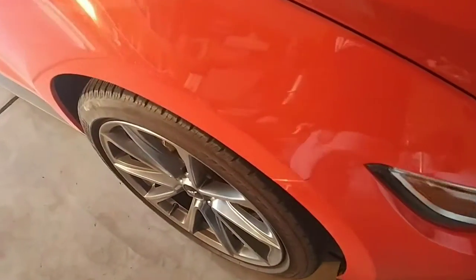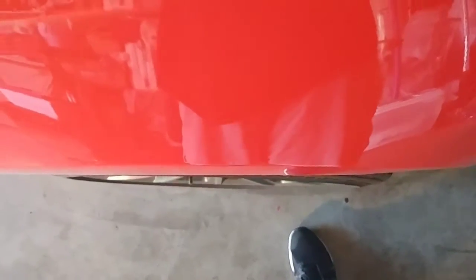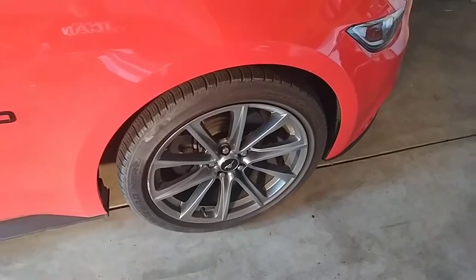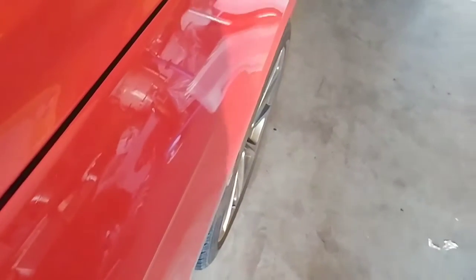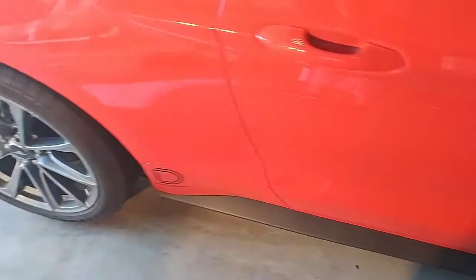These are the CJ Pony Parts wheel spacers — 25 millimeter. The way they sit, this is the front wheel and this is the rear.